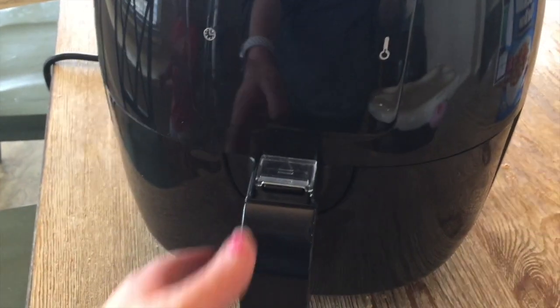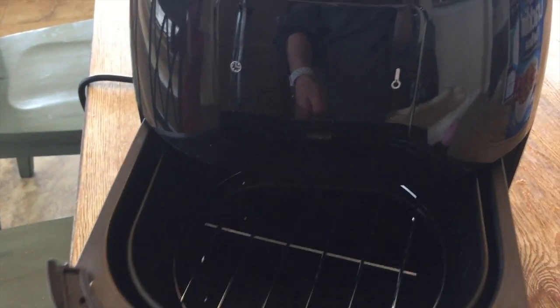I'm not gonna lie, I was a little intimidated by the air fryer, but once I read the instructions and saw how easy it was, my husband is going to be so excited because we're gonna have fried food all the time — but not deep-fried, air-fried fried food! This recipe takes about 22 minutes from start to finish and you can cook all kinds of things in here.